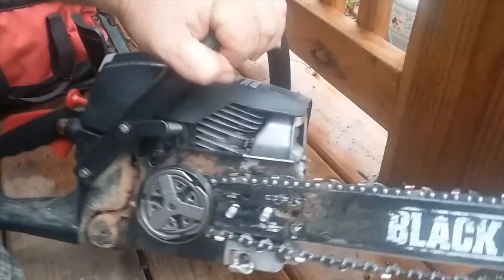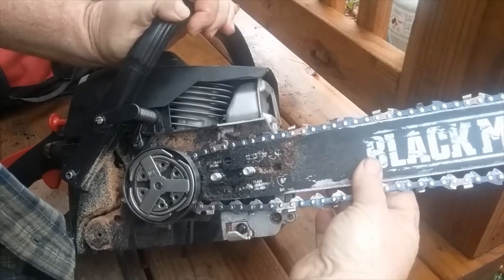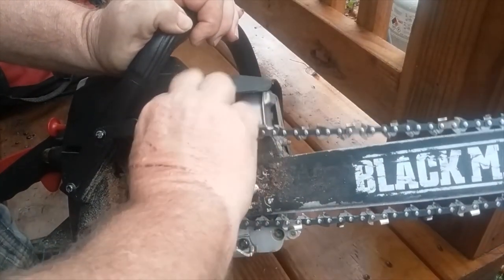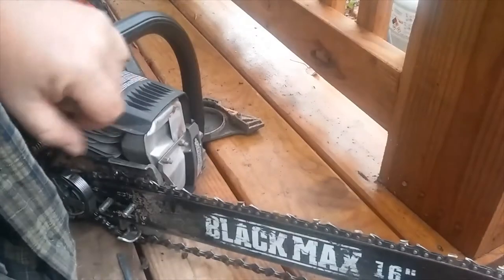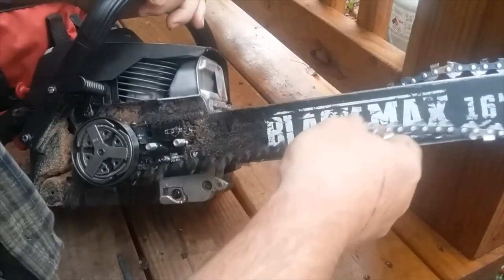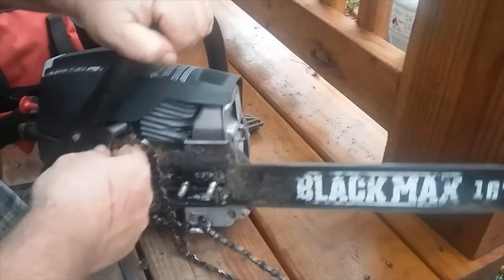Okay, here's our chain — comes around the sprocket and goes behind there. We're going to push our bar in so we can get the chain off. We'll work it around that sprocket one way or another. The best way is just take it off the chain — I started at the tip. There we go. Now we've got the chain off.